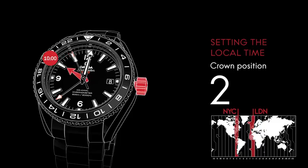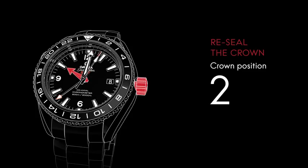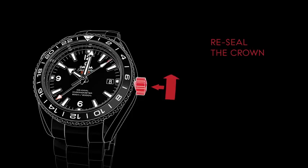In our example, we've set the hour hand to 10 a.m., since the local time in New York is 5 hours behind London. To reseal the crown, make sure it's in position 1, then push it firmly while screwing it clockwise.